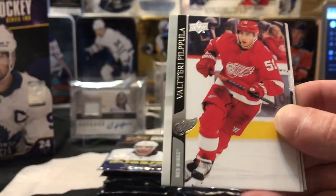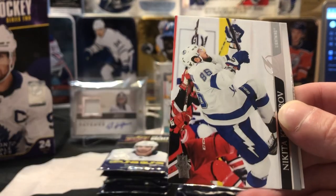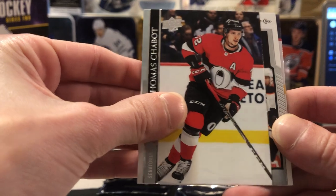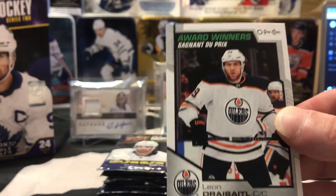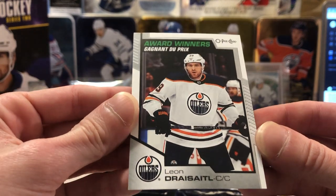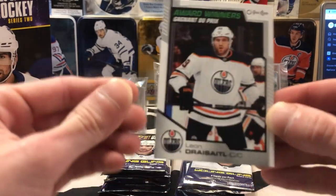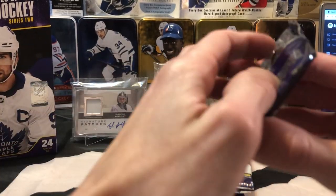A lot of guys going high this year. Antti Raanta, Filippula, Krejci, Kucherov, Chabot. And it looks like we've got an Award Winners here of Leon Draisaitl for the Edmonton Oilers. I think that two-goal game by Matthews kind of put the rocket on the race for him, but with the year he's having, it wouldn't be surprising if he won a couple more awards this year.